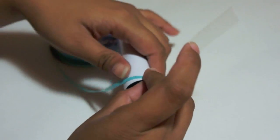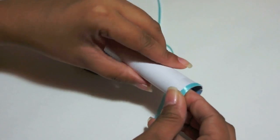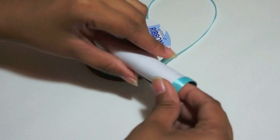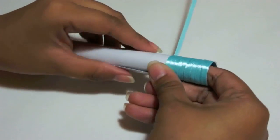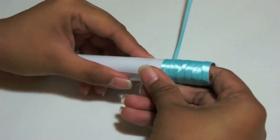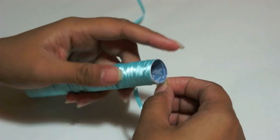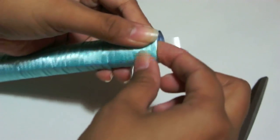Taking some ribbon, tape it at the base of the paper. Slowly start wrapping the paper with the ribbon, making sure not to have any gaps. Continue until you reach the very end, and use another piece of clear tape to secure the end, tucking it into the paper.